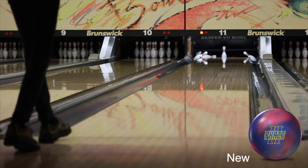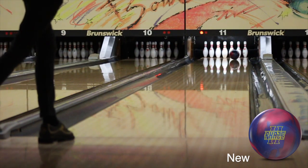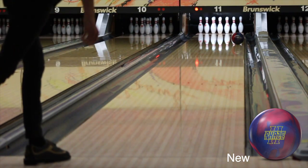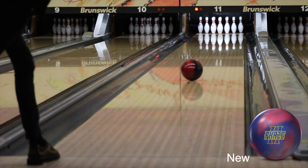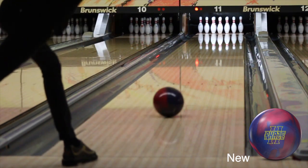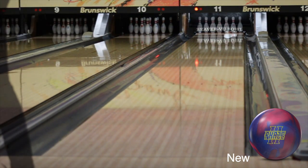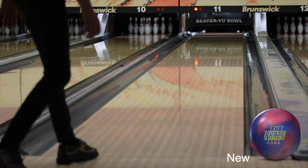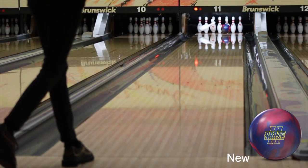Now that I'm learning to control the back end and I see how hard it goes through the pins, I think this ball will get more use. Once I get some more games on this ball and it tames down a bit, I see myself liking it just as much as I liked my old one. This is a pinned-down ball and it's the first ball I've ever had drilled pinned down. I kind of wish I got it drilled the same way as my old one. I feel like the pinned down makes it react just a little bit earlier than I like, but once I change the surface, that may change.